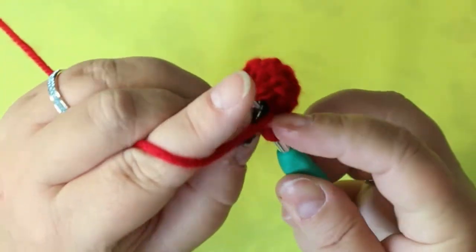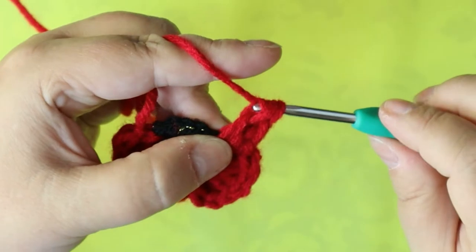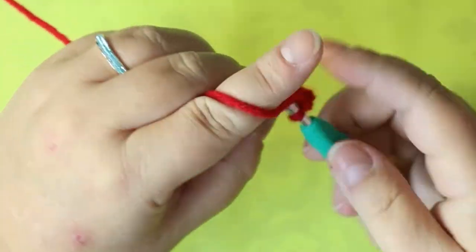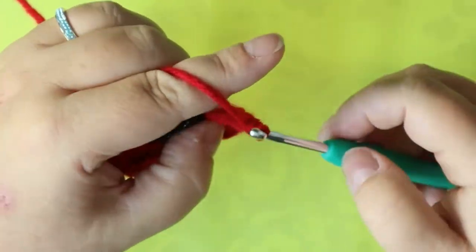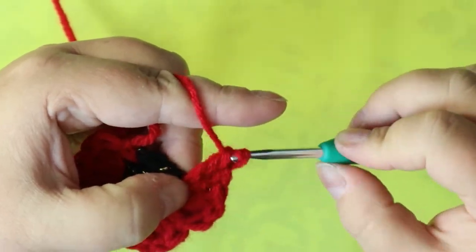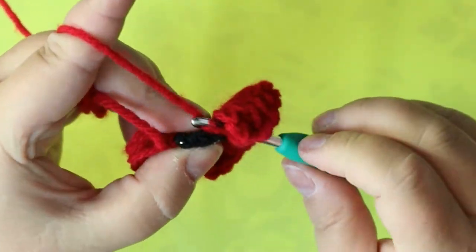Do it again: triple crochet, a half triple, and a double. Into your next stitch put a double, a half triple — oops, that was not a half triple, let's try that again — a half triple, and then a triple. Sometimes you've got to squeeze it over because it gets busy, then your single.